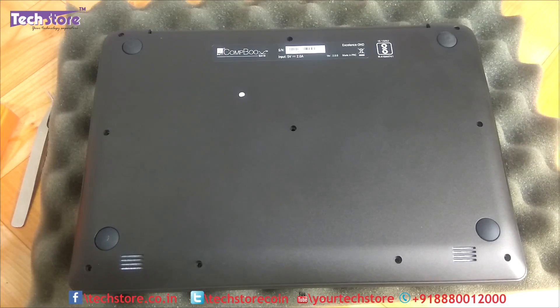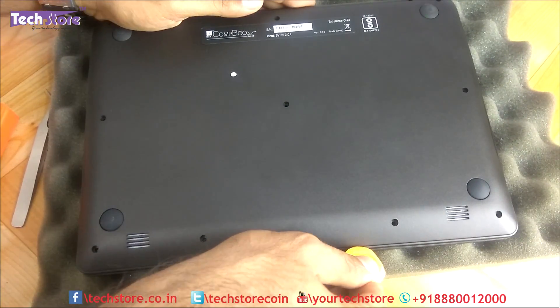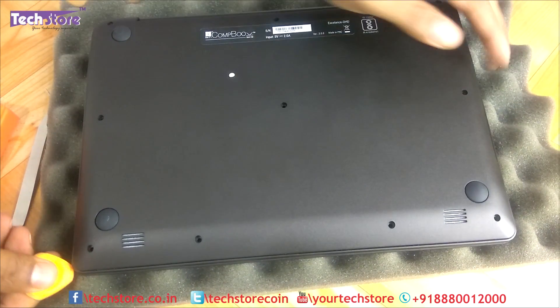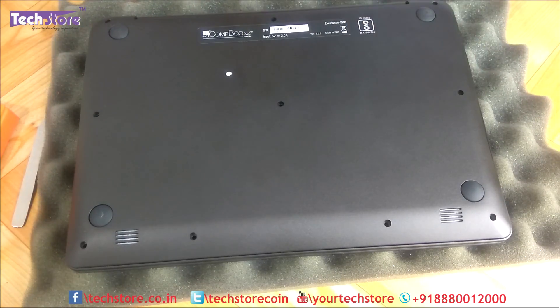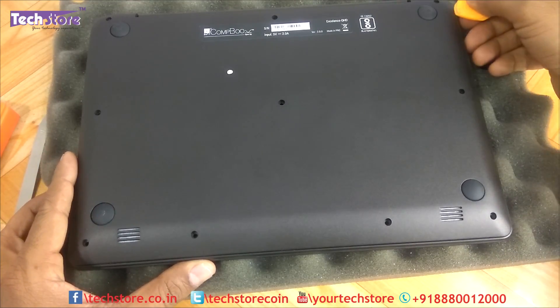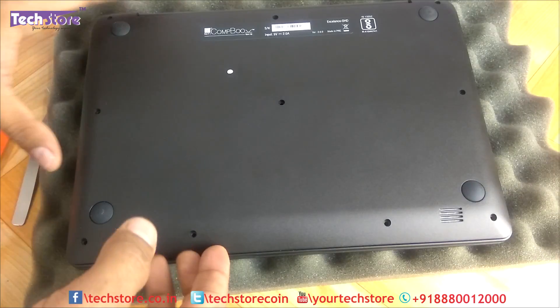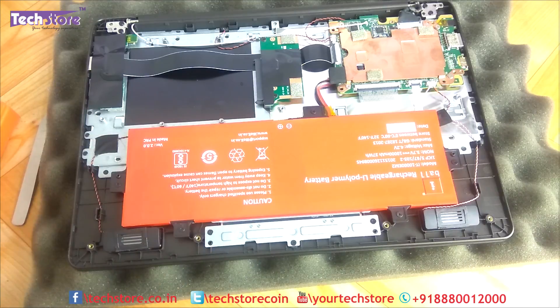Once you've removed all the screws, it's very simple and straightforward — you just need to pry the base from any of the loose ends. It's a simple, straightforward design, actually pretty much similar to the MacBooks. The base gives away just like this.